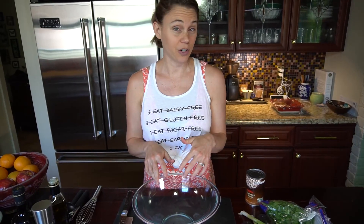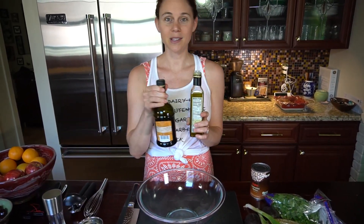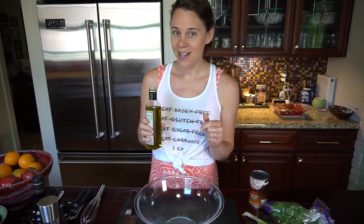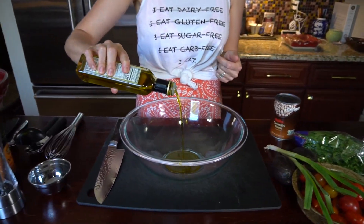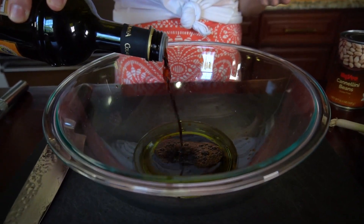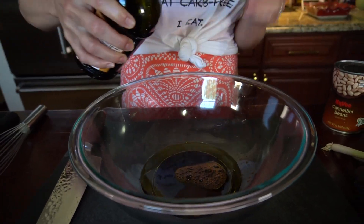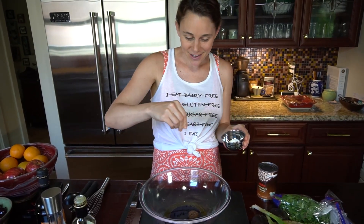Whisk the dressing together and then throw all of your ingredients on top and toss it. We're gonna do olive oil, balsamic vinegar, and a little bit of salt and pepper. I don't always measure my salad dressing ingredients, but ideally you want a one-to-one ratio of olive oil to vinegar. This ratio leaves your dressing quite tangy, so if you don't like the tanginess of a vinaigrette, back off a little bit on the vinegar and add a little more oil. A couple pinches of salt.